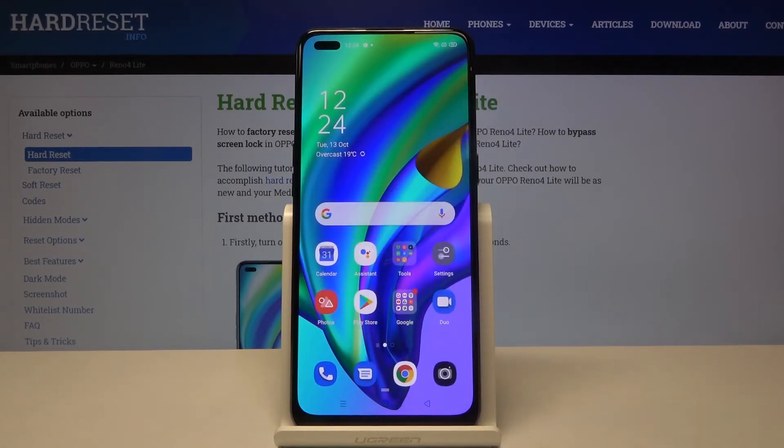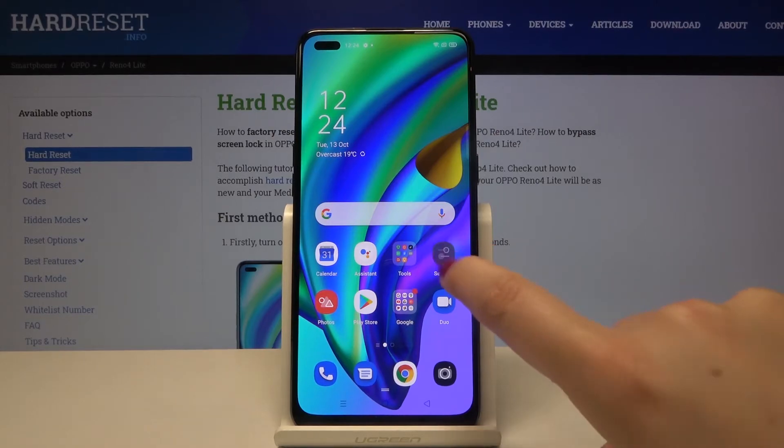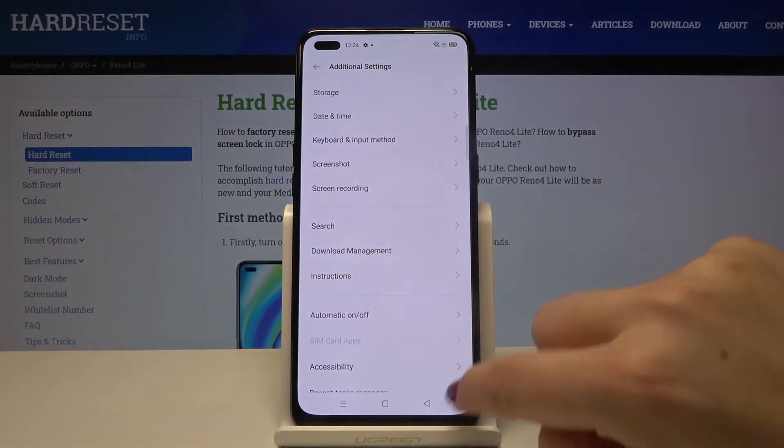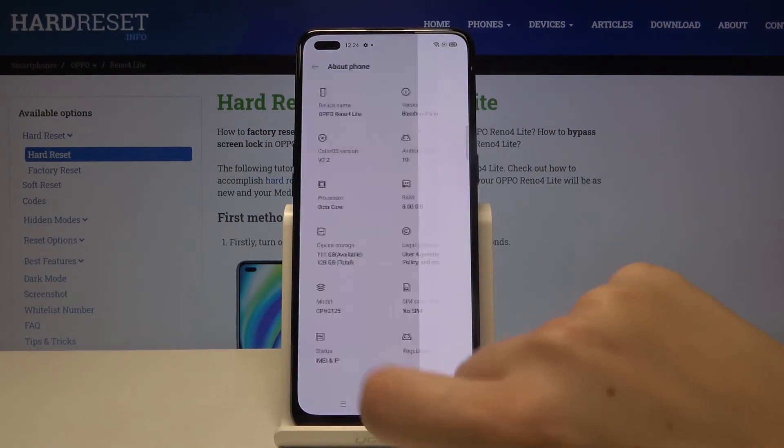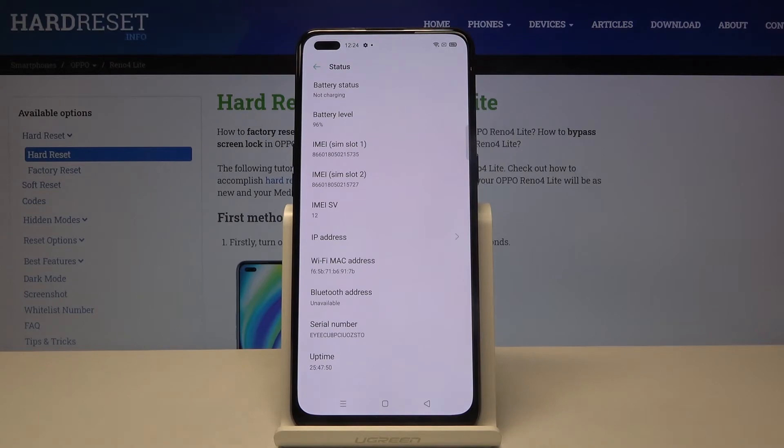Let's click OK and let me show you another option. Let's open the settings, now let's find 'About Phone,' and here let's tap on 'Status.' As you can see, here we've got IMEI numbers for both SIM slots and also a serial number attached to this device.